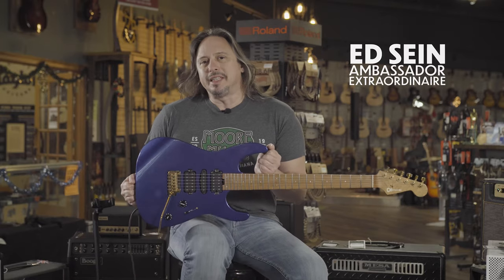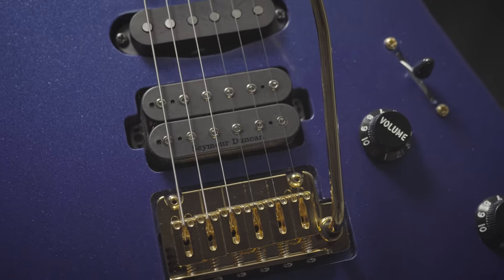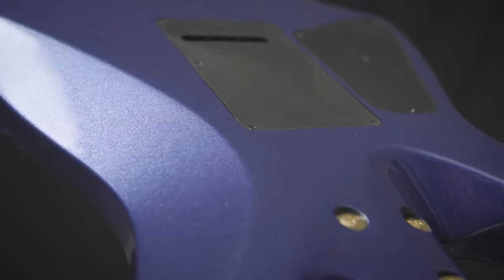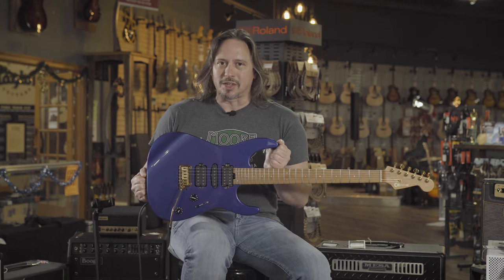This Charvel Pro Mod Dinky 24 has a caramelized maple neck, a slew of under-the-hood features, a compound radius fretboard, and lots and lots of tone. This is a machine that you really want to get in your hands. It's available here at MoreMusic and MoreGuitars.com.